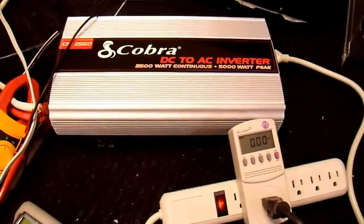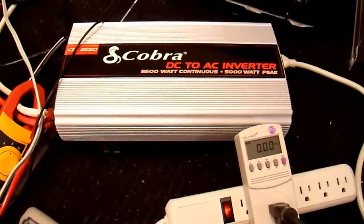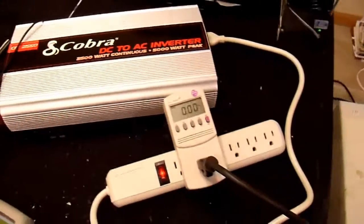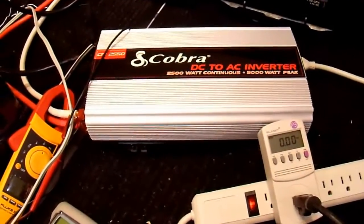One of the most difficult things you can ask of an inverter is for it to start an electric motor, particularly one that's on a pump, like a reciprocating style pump especially. So things like dehumidifiers, refrigerators, air compressors — things like that are very difficult for inverters to power.